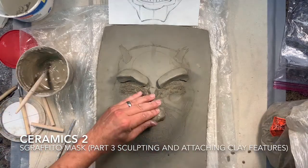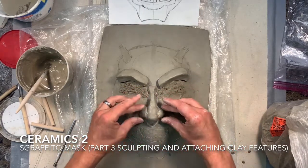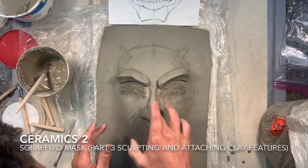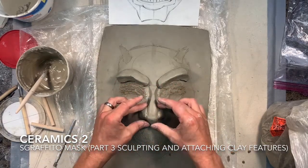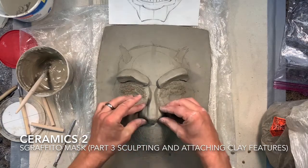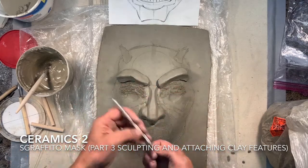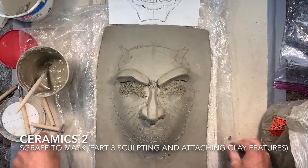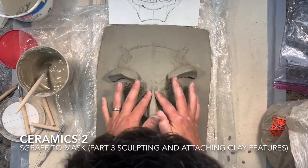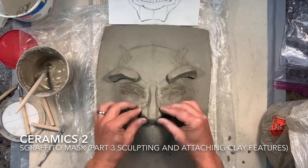Load it up with slip and work it back and forth until you have a nice strong connection, working from the middle out to the edges so there are no air pockets in the back of the attached area. Once attached, you can really start to redefine the form, using both fingers at the exact same time on opposite sides, trying to keep things symmetrical without crushing the clay. If needed, take away some clay with the wire brush and smooth it back out.